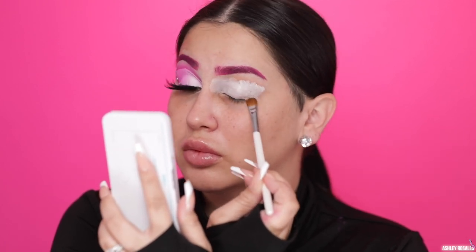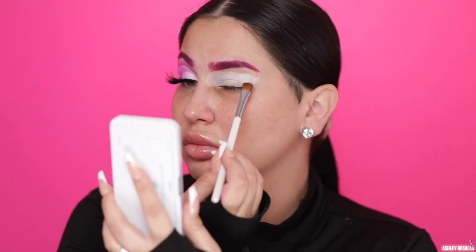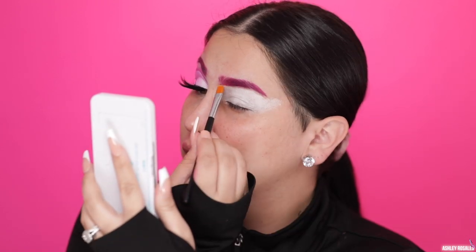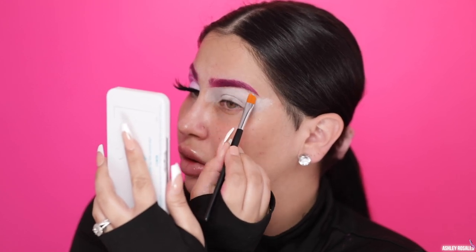The first thing I used was the new Kylie Skin Lip Mask. I love this, it's so amazing. I put it on my lips first to make sure my lips are super hydrated during the tutorial. Then after that I use the Elf Hello Hydration Face Cream to moisturize my skin. And I jumped right into eyes — I'm doing my eyes first just in case there's fallout.